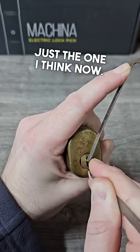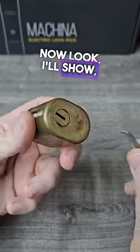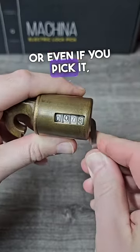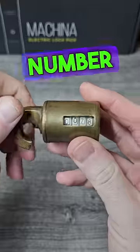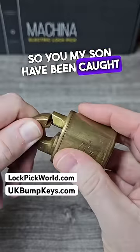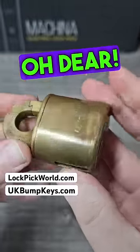Just the one, I think. Now, lovely. I'll show you — even if you use the key, or even if you pick it, look what happens: the number goes up. So, my son, you have been caught red-handed and banged to rights.